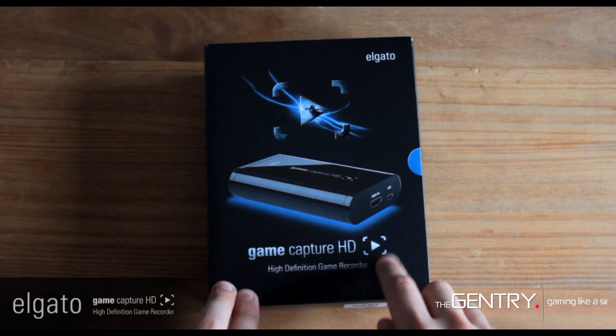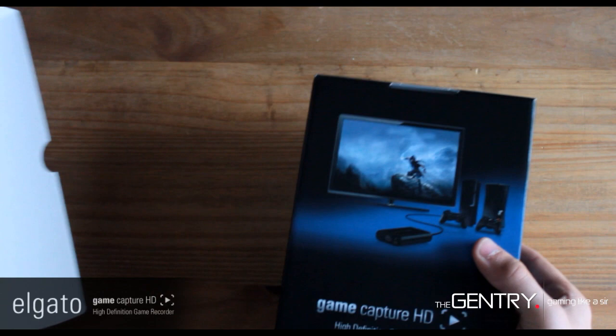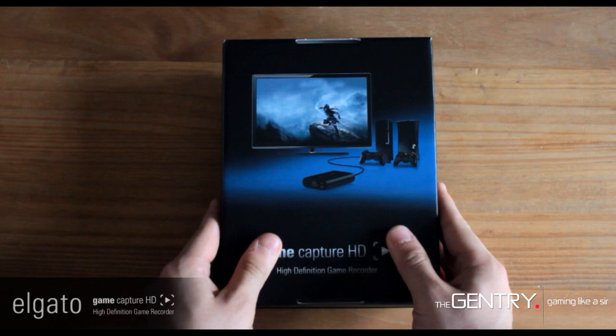So let's get to the unboxing. Already Elgato have provided you with this really sleek, sturdy box, which already gives you an impression of the product quality that's going to be inside. It's a really solid box which is built to protect your product — a great addition from Elgato.